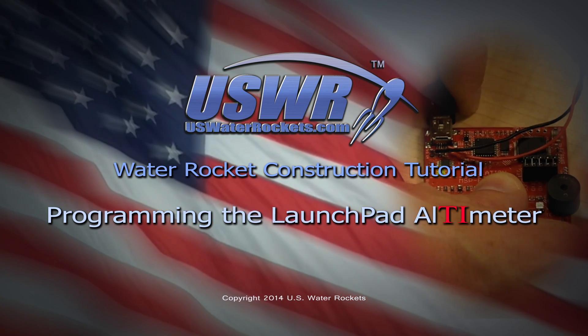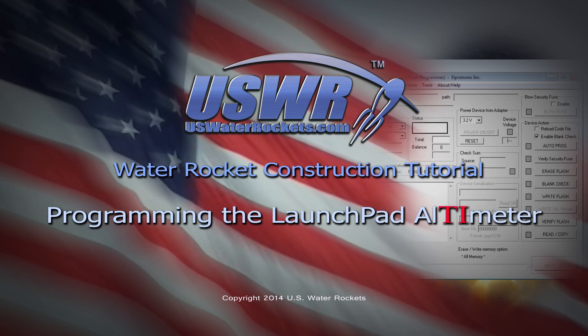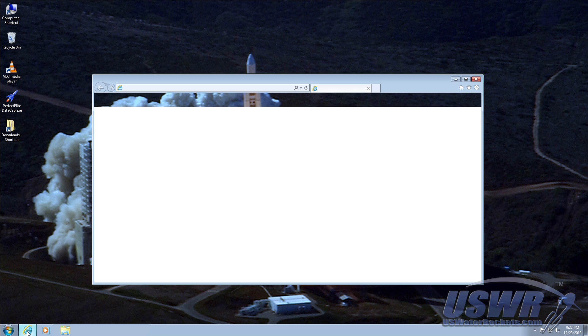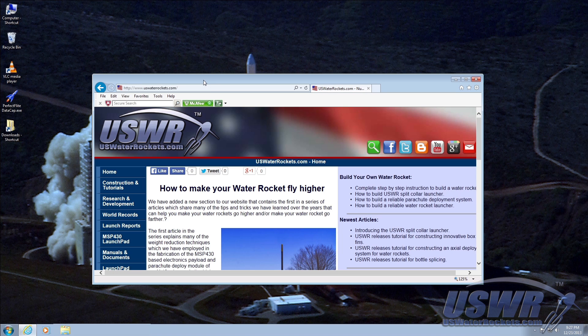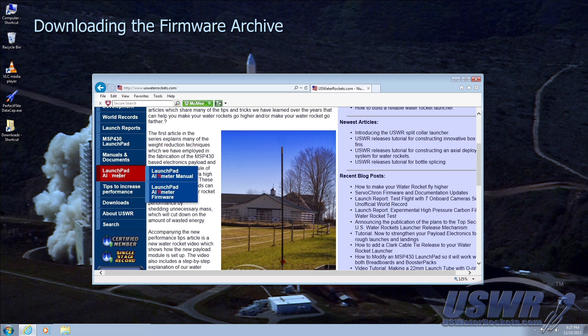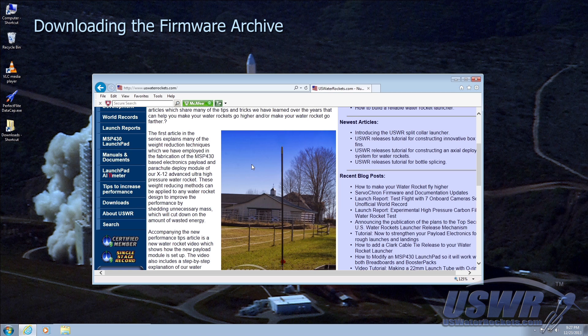Welcome to the uswaterrockets.com water rocket construction tutorial on programming the do-it-yourself launchpad altimeter. Launch your internet browser and go to uswaterrockets.com — our home page. Navigate the menu bar to the launchpad altimeter menu, then click on the firmware download link. Always download the firmware from this link as it will be the most current release. Make a note of the name and location where you save the archive.